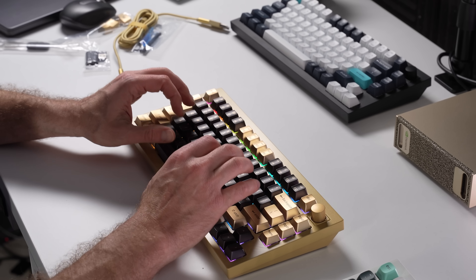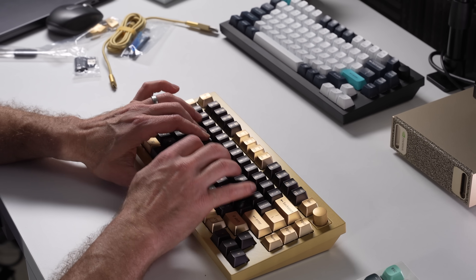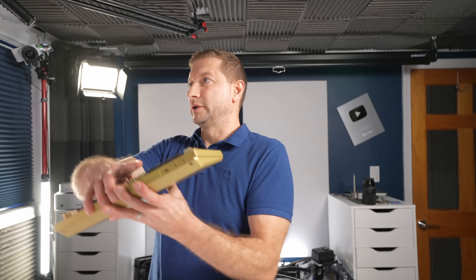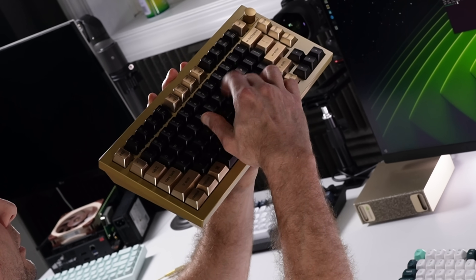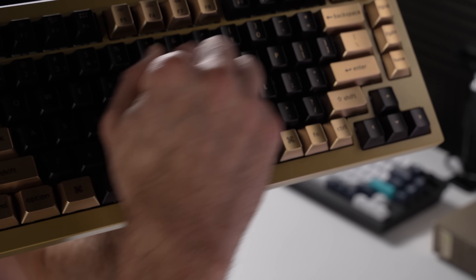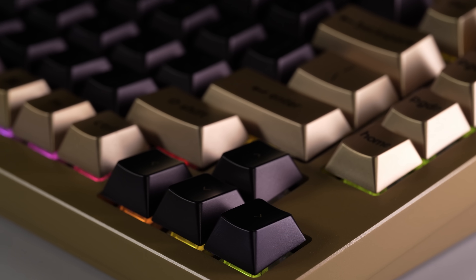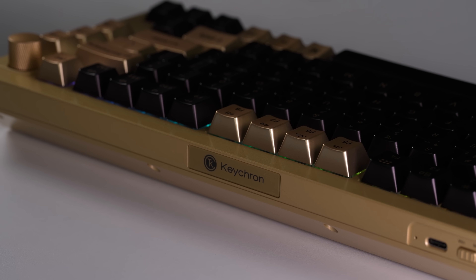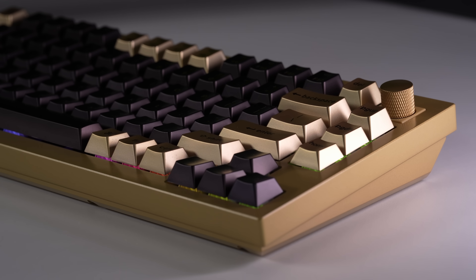Every time I pick this up I'm surprised by the weight. Now, what about the feel of the keyboard as I type? Here's the sound. Should we give this keyboard a name? Leave a comment below — I feel like it needs a royal name because it looks like gold. I have a name in mind but I'm not going to tell you right now.